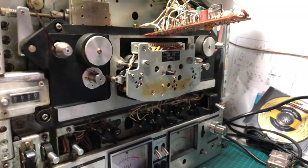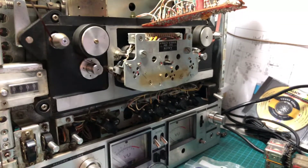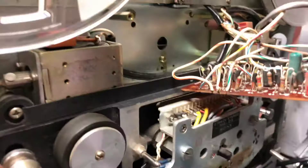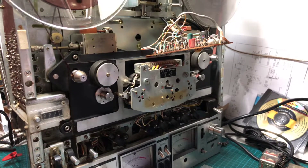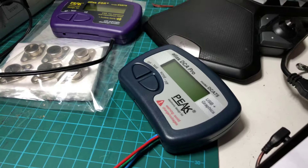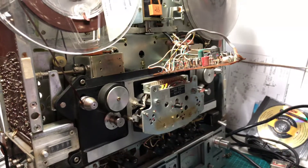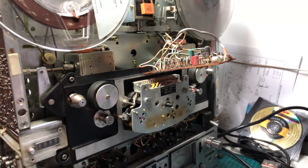I have replaced all the capacitors and checked all the transistors and diodes for leakage — everything checks out. I also tried to revive the ATS board. All the transistors and capacitors checked out okay. I did this by looking at the values on a peak device, unsoldering the transistors from the board and checking them one by one.